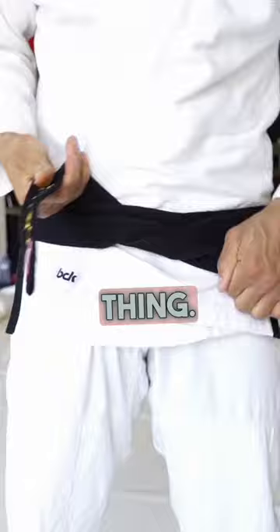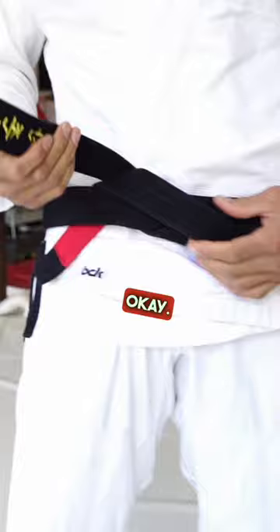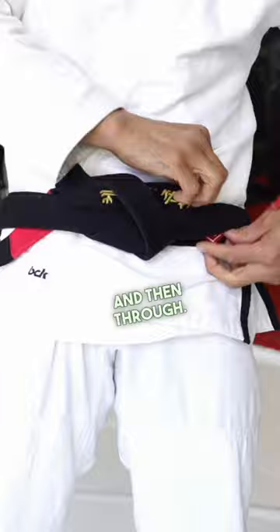Now you just take the bottom one, tuck it up and under both — it makes that little loop just like that. And now you take the top tail, put it through, and then through.